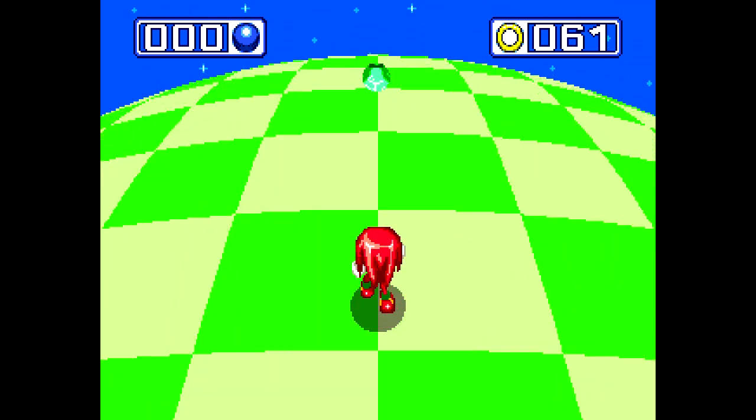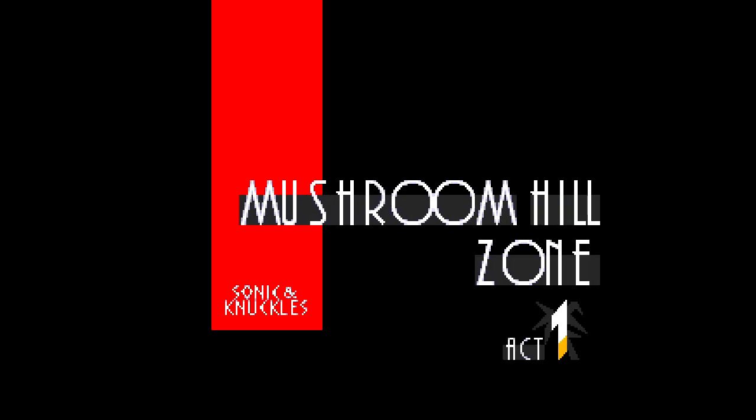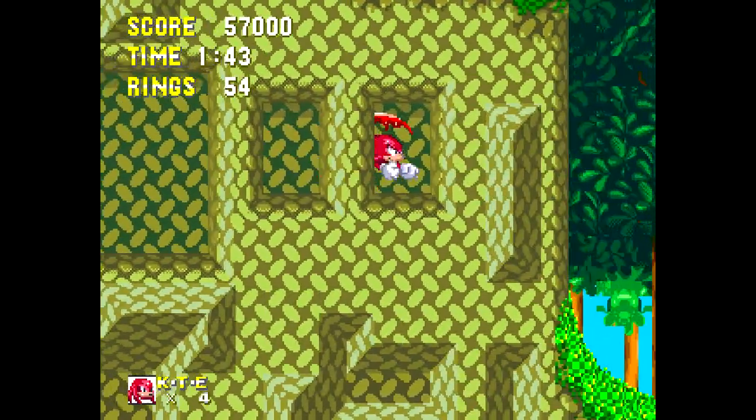I got all the rings in the bonus stage, and Knuckles got a Chaos Emerald! I've never actually done a complete playthrough of any Sonic game with all the Chaos Emeralds. I should challenge myself to do that one of these days.